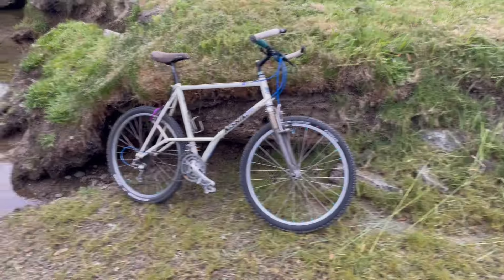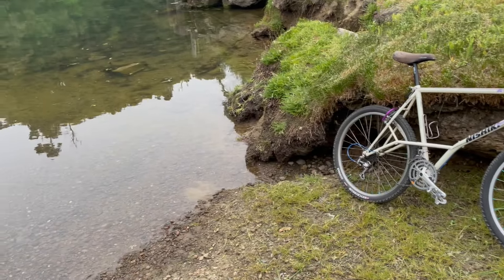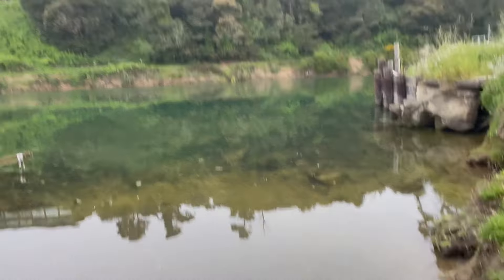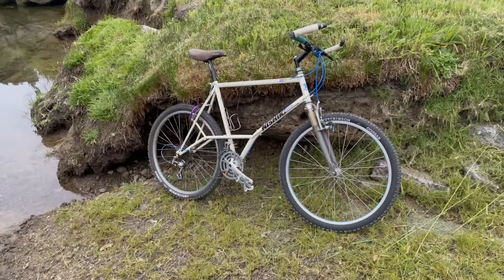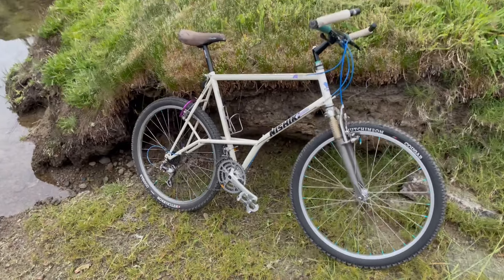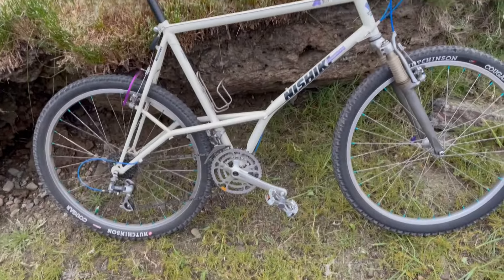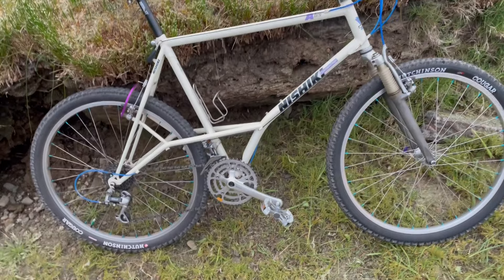All right, my fellow retro brethren, here we are again — day two of sorting the 1989 Nishiki Alien. I'm going to start with the bottom bracket.